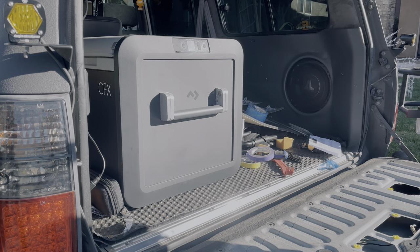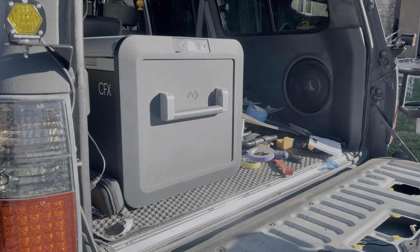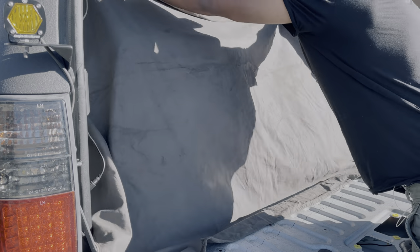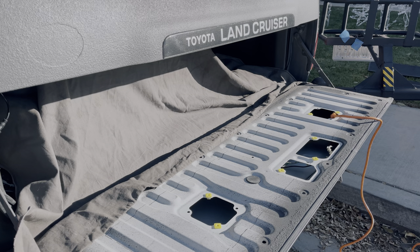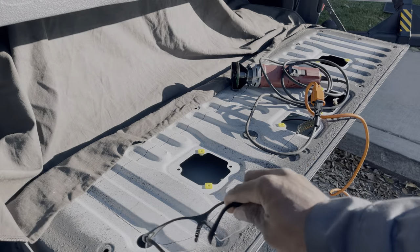One quick tip: cover your stuff up — there's going to be lots of metal shavings and possibly sparks. And just like that, we are ready to cut. Remember, safety first.